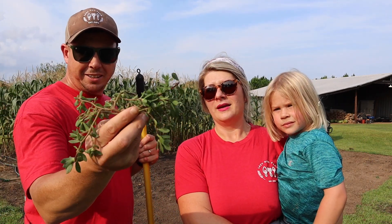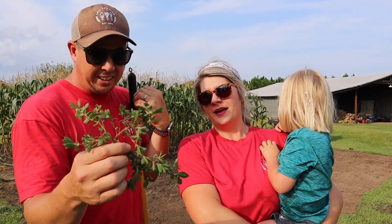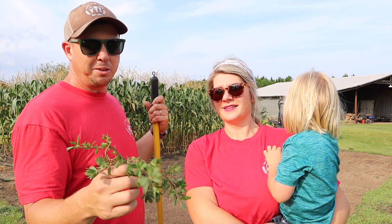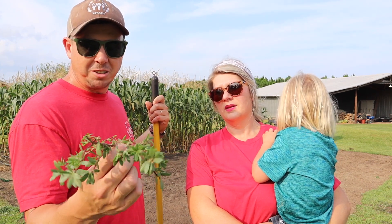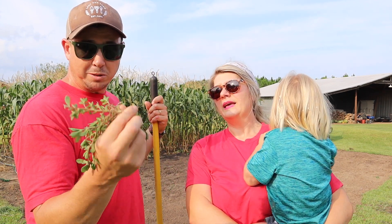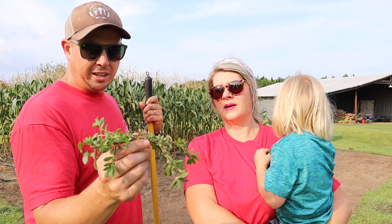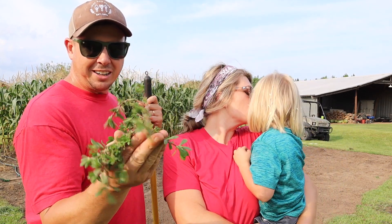We had a lot of this purslane out here — I call it devil weed. Somebody out there is gonna comment and say I should be eating this stuff. Brooklyn was wheel hoeing and she goes, 'This stuff won't die, it just keeps coming back.' Unlike most weeds where you hit them with a wheel hoe and the sun will kill them, this stuff won't die — it's basically a succulent, so it just keeps coming back. That's why we had to rake it out of there or else it just keeps causing more problems.